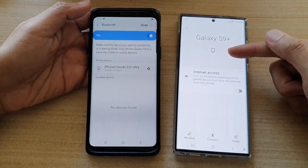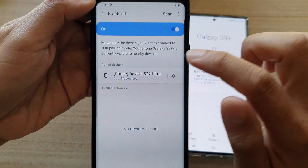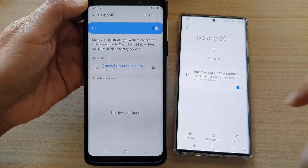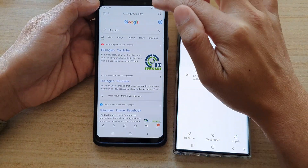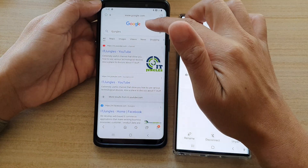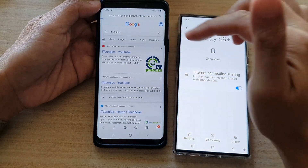We want to share the internet from this device to this device over here. It says couldn't connect, so just tap on it again to connect. And now it says connected. From here, we can turn on your internet browser and test it out. As you can see, we have internet connection right here, and if I tap on that, it will go to the channel.